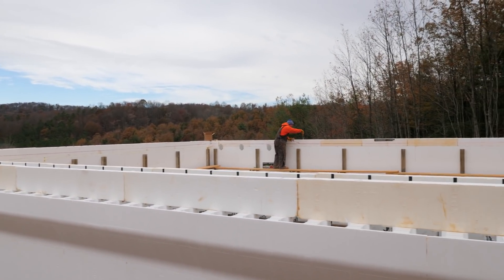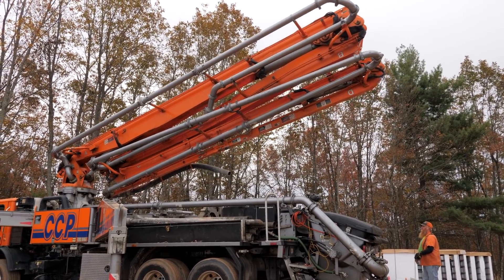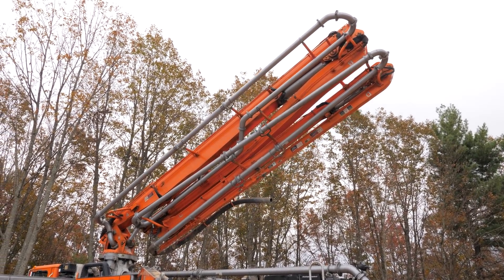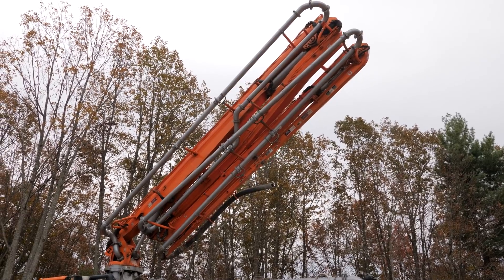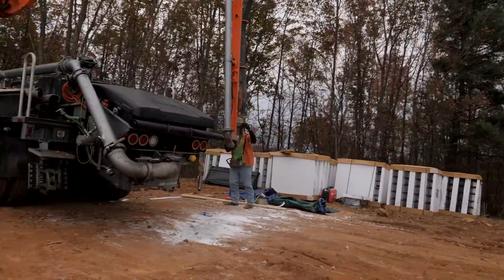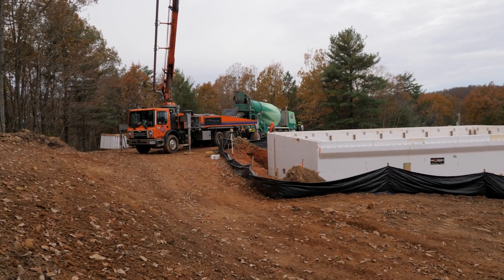We're about 30 minutes to the concrete truck. He has a remote control so he can run the entire truck remotely, which is cool. If you're not familiar with the concrete pump, the concrete truck comes and feeds the pump truck, and the pump truck puts the concrete exactly where you want it. Concrete just showed up, so I think we're about ready to start.